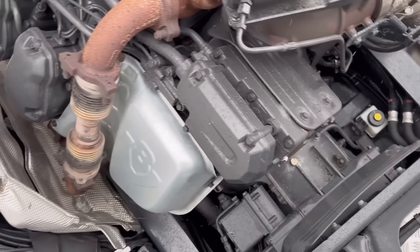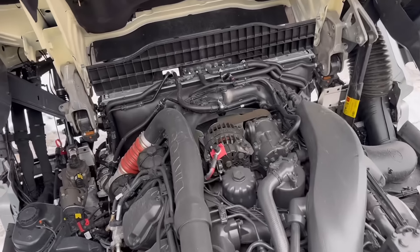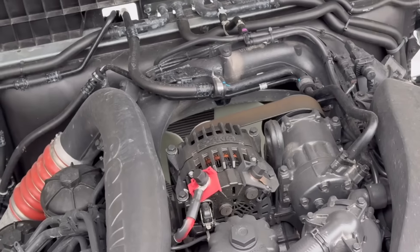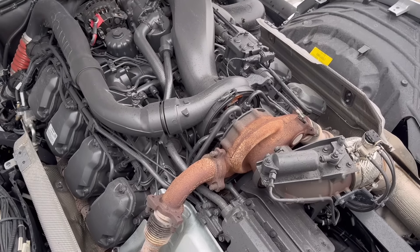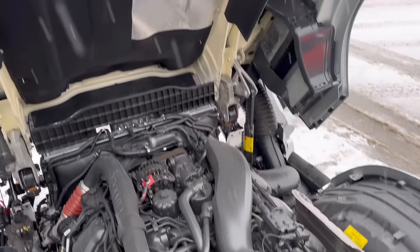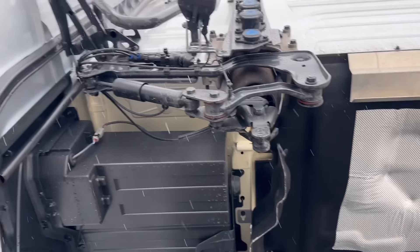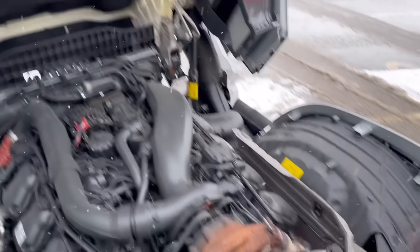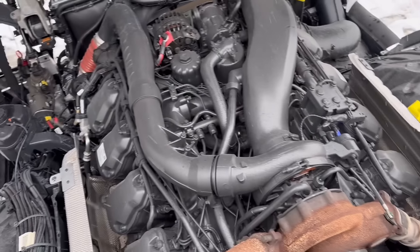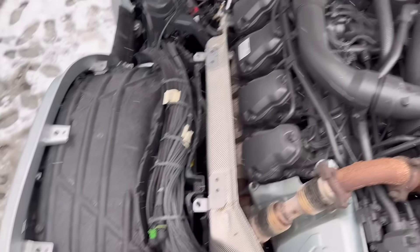Air compressor is back here; looks like it's really easy to get to. Alternator — there's a monster up there along with the AC compressor in the front. Non-VGT — very interesting. Underneath the cab, everything looks super simple. It's got a shock to help with sway side to side back here. Overall, serviceability doesn't look too complicated at all.